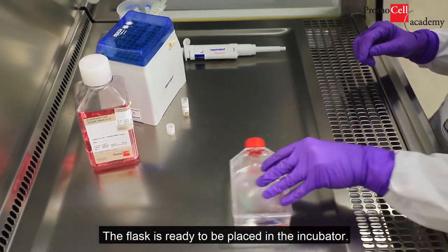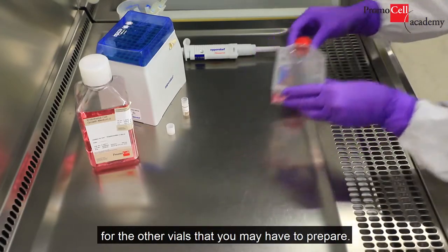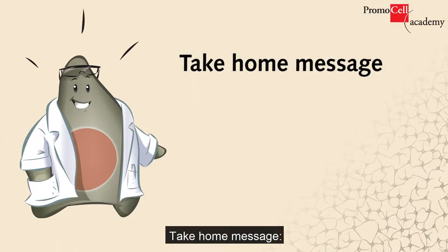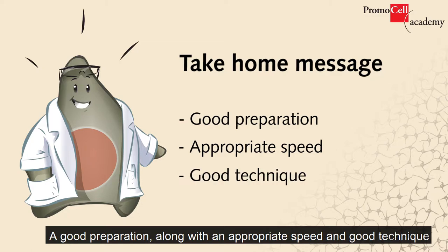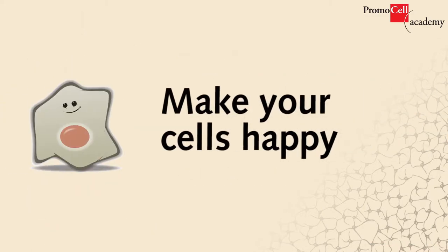The flask is ready to be placed in the incubator. You may now proceed with the exact same steps for the other vials that you may have to prepare. Take-home message: a good preparation, along with an appropriate speed and good technique, will make your cells happy.